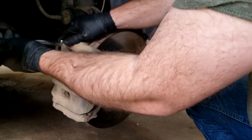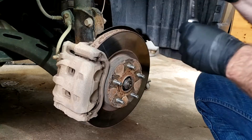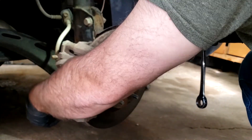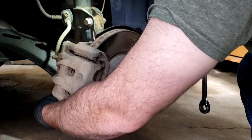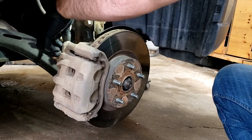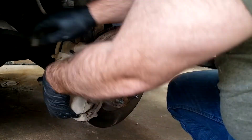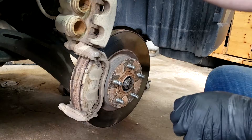Now remember, we're looking at this backwards. So instead of righty-tighty, it's going to be righty-loosey. Go ahead and take the bottom bolt out. And with that one loose, we can rotate that up.